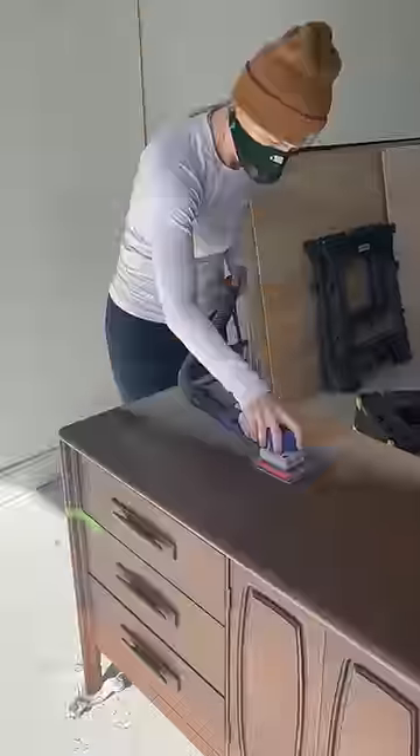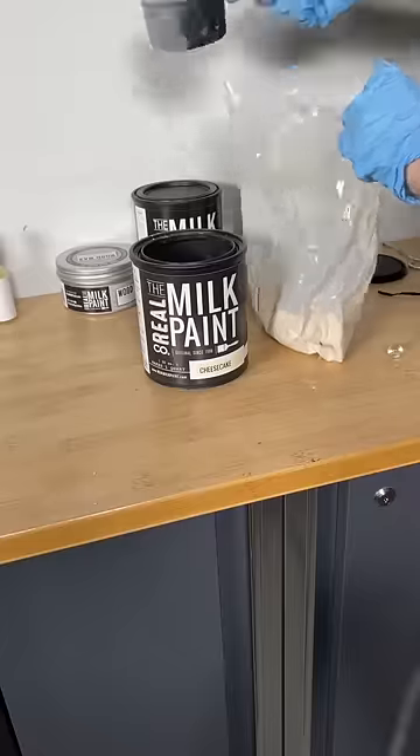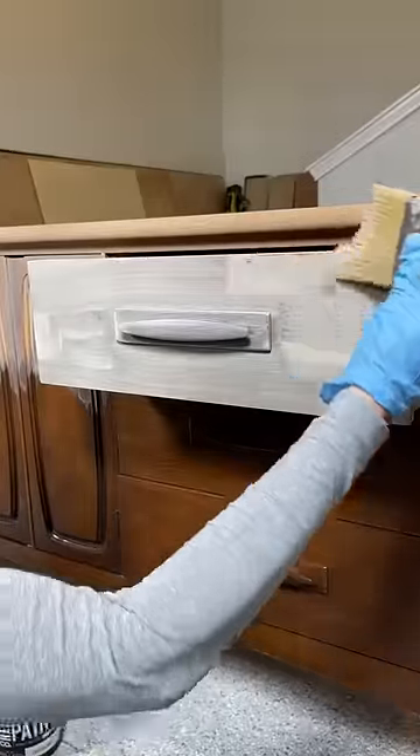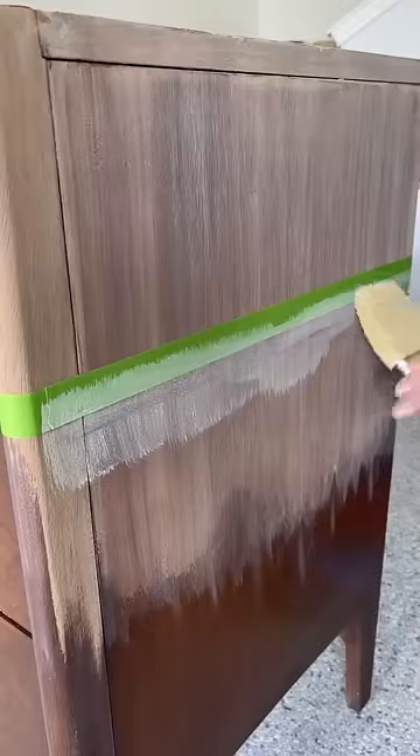Are you ready to see my favorite makeover ever? I started by sanding the top third of this piece and I'm using the Real Milk Paint Company Cheesecake for a wash on the top of this beautiful walnut veneer.